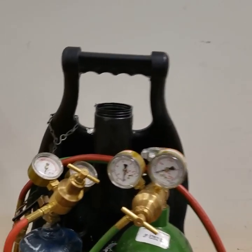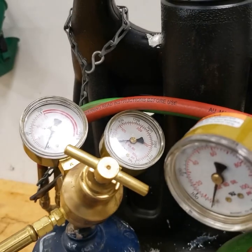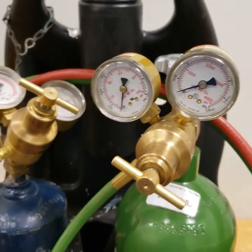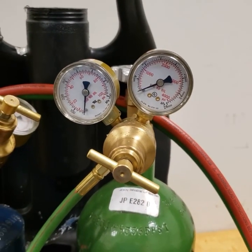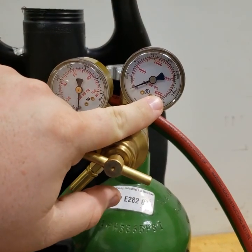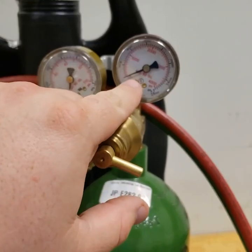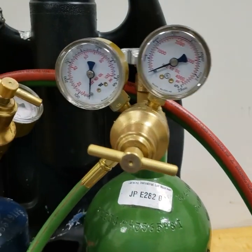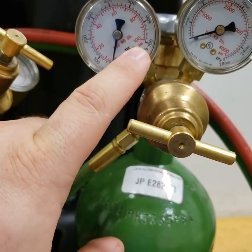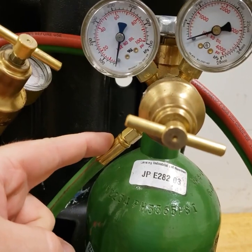The hose is now hanging safely, and again the acetylene gauges are at zero and the oxygen gauges are at zero as well. On the regulator there are two gauges. The gauge which goes up to 4,000 psi is on the oxygen tank and is reading the pressure inside the tank. The gauge on this side only goes up to 100 psi and it is reading the pressure in the hoses going to the torch handle.